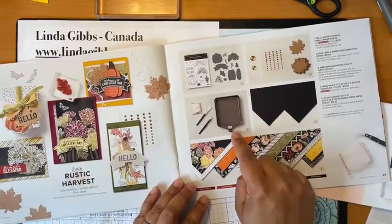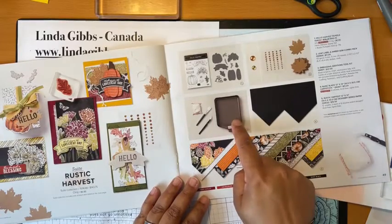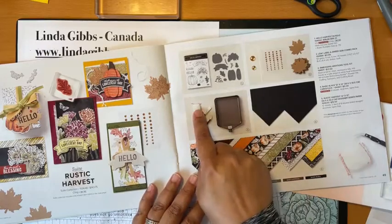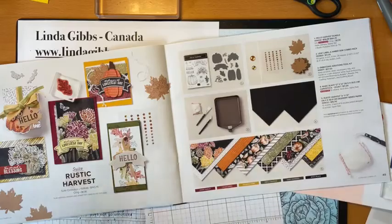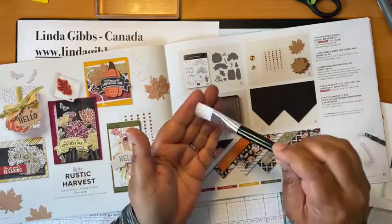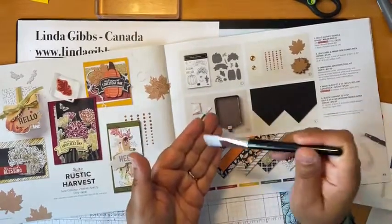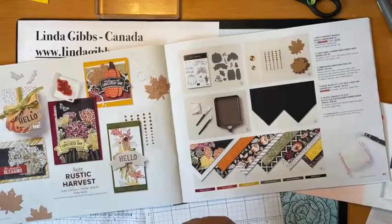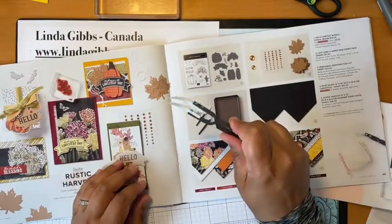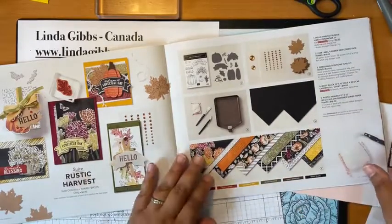Don't miss this embossing kit that's back. We used to carry the tray and it's been gone for a long time. They just brought it back with the embossing buddy. This paintbrush — well, it's a brush to brush off the powder — is nice and stiff, and it's so great for taking those stray powders off your paper. And then these awesome metal clips so you don't burn your fingers.